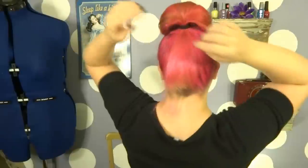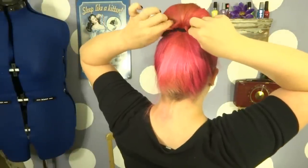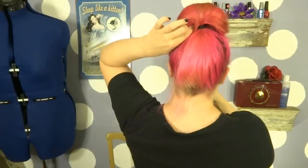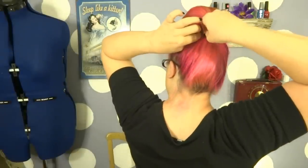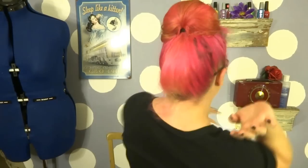Then take your smaller bumpy pins and pin at each side. You should have a big poof on the top of your head. To make it really stable, on the two sides of the ponytail holder in the back, I'm going to place a bobby pin in on each side — that makes our poof really nice and secure.